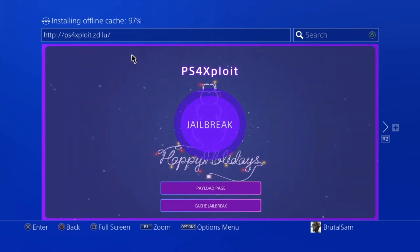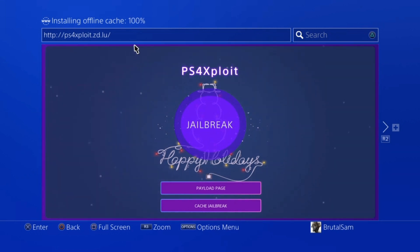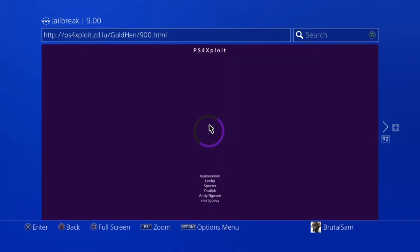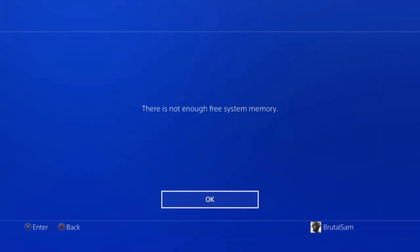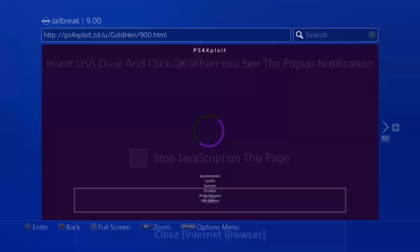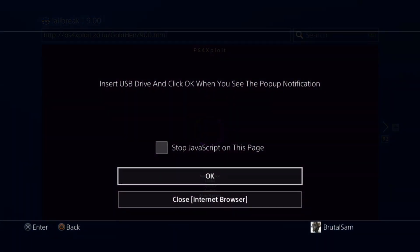All right, it's done caching. You can turn off the internet, come back here, and click on the jailbreak button. This is the first attempt — the jailbreak wasn't successful, so we click OK. Now the second attempt — wasn't successful either. This is the third attempt. All right, there you have it — we have a jailbreak.